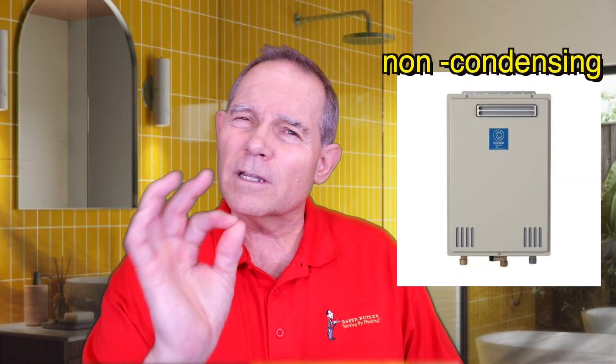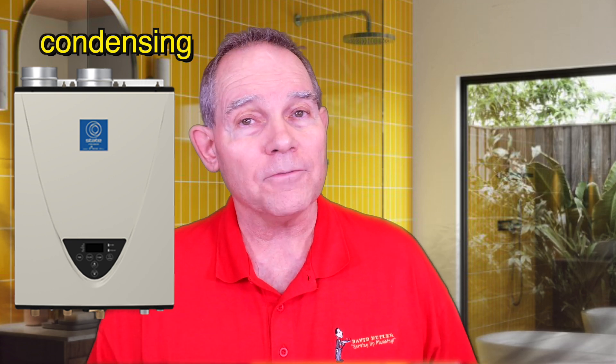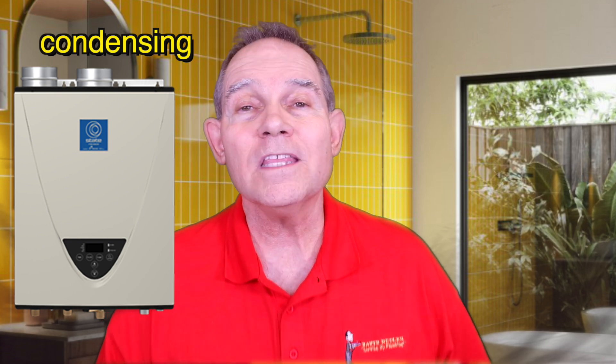With indoor units we have condensing and non-condensing. Outdoor units are non-condensing, so they're about 85% efficient. When we go to condensing units, two things happen: they become much higher efficiency, and we can vent them with PVC or plastic pipe because the vents don't get as hot. With non-condensing units the exhaust gases get very hot, so we have to worry about combustibles touching wood or similar materials.